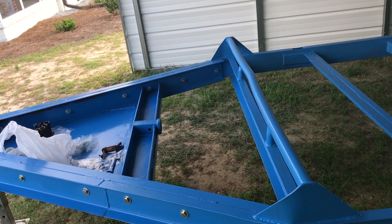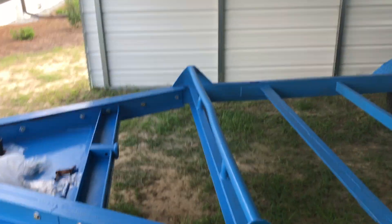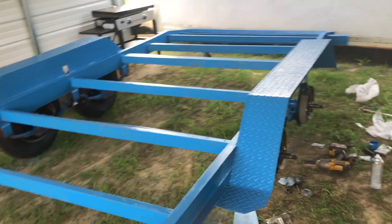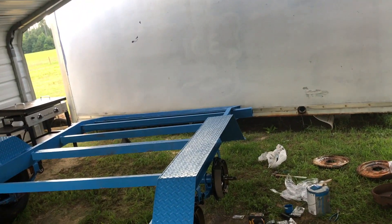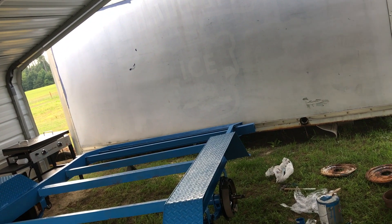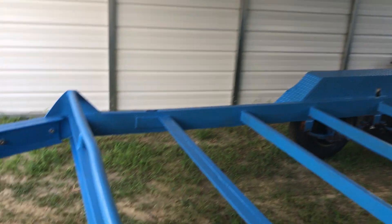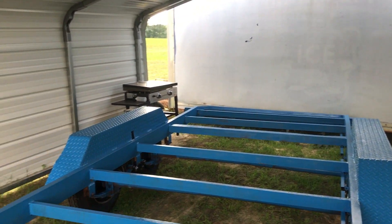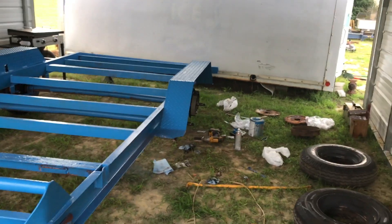The winch mount is already ready for the winch. Still want to do something in here — might put some mesh, some steel, we'll see. Once we get this finished up and get the lights on, all we gotta do is put the deck on and then the trailer's done. Then it's on to the ramps — just gotta get around to cutting all the metal and wood together. That's just where we're at.